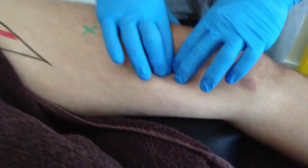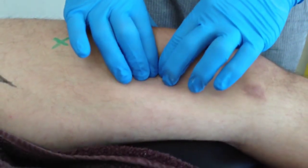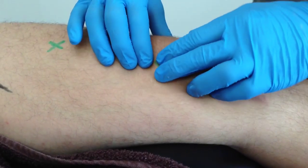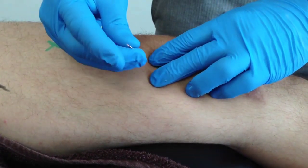The inferior trigger point one should be located in the centre of the lower part of the muscle belly. The needle can be inserted at a 90 degree angle into the trigger point taut band.